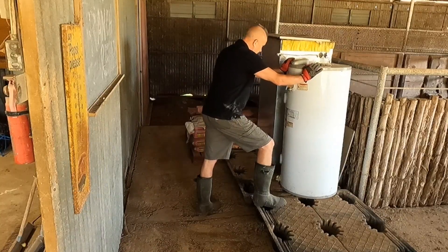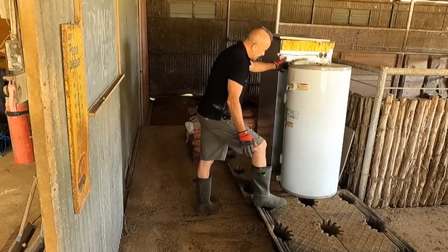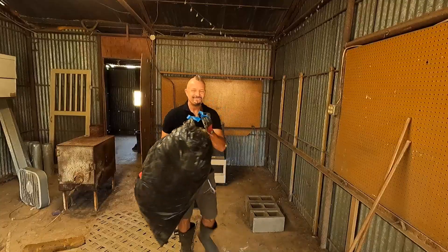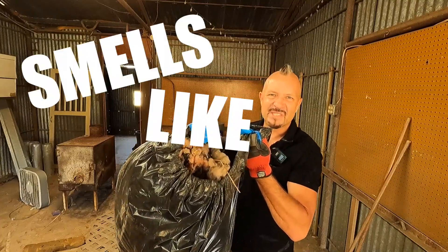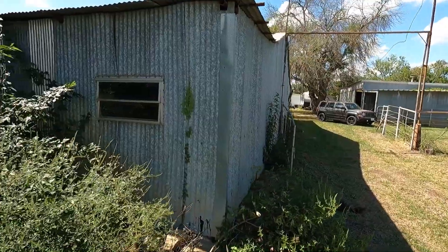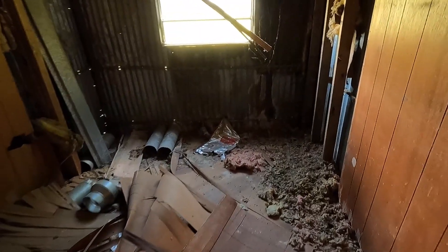I want to have a little gap in between the furnace and the hot water heater. Look at this — this is our fiberglass insulation from the demo work we did out in the back. It's no fun when you're itching. It really isn't.